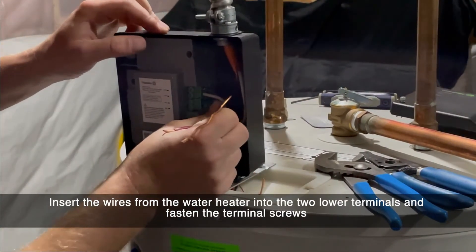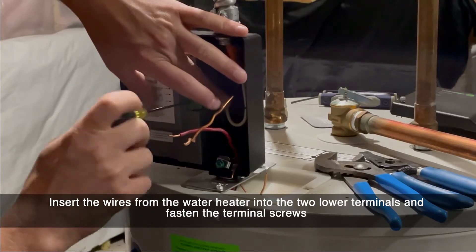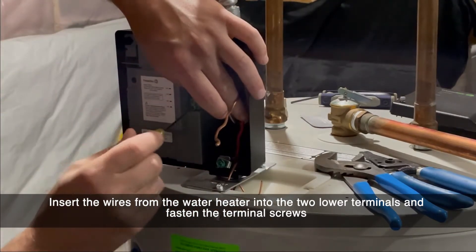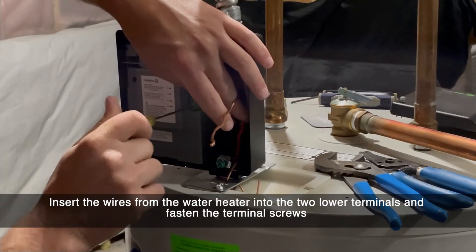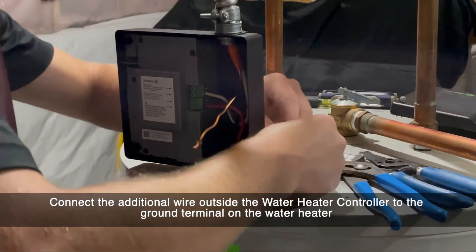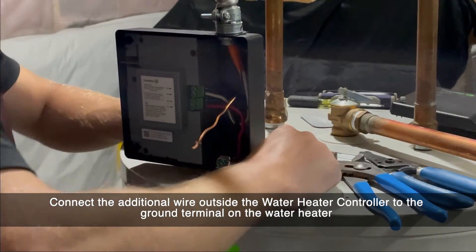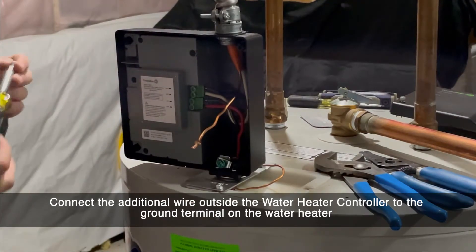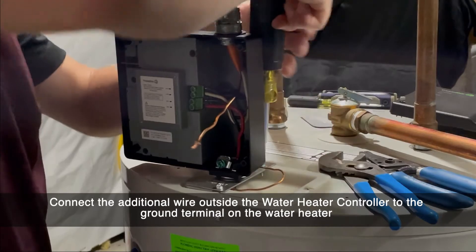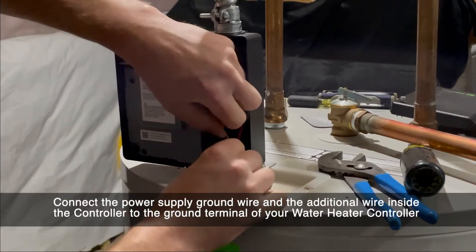Insert the wires from the water heater into the two lower terminals labeled water heater. If you had to add a ground wire, connect it to the ground terminal on the water heater. Connect all the ground wires to the ground wire terminal inside the water heater controller.